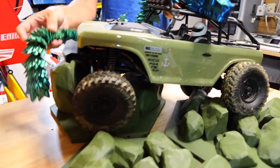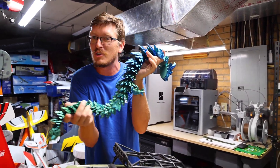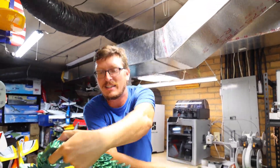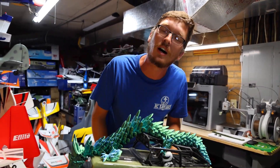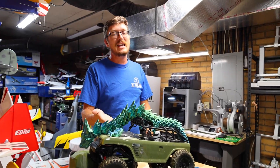I know I was supposed to just do RC-related stuff for this video, but I couldn't resist. This dragon can ride my 10th scale vehicles — it dominates my 10th scale. It's just a massive, awesome giant dragon scaled up to 185%. It's amazing.